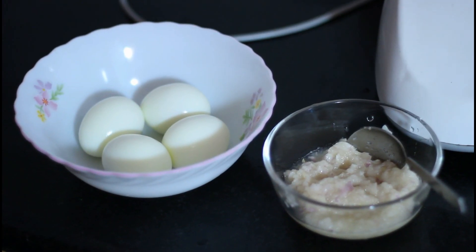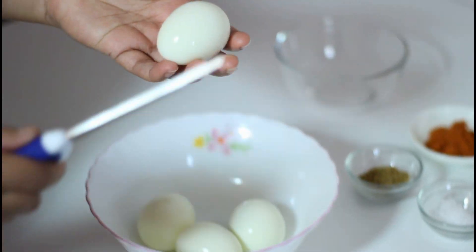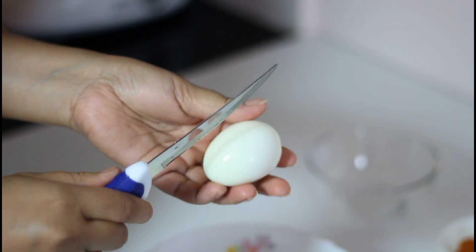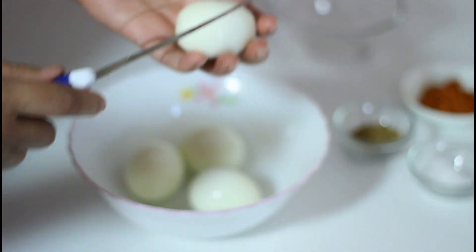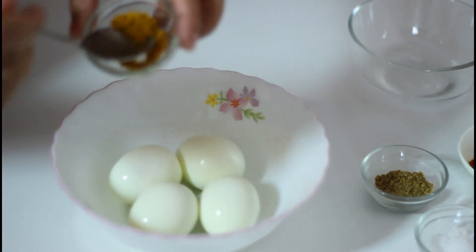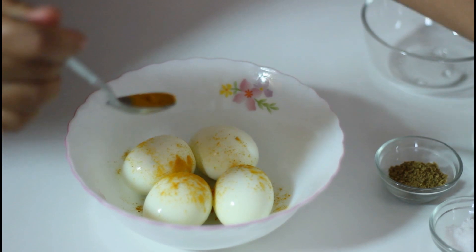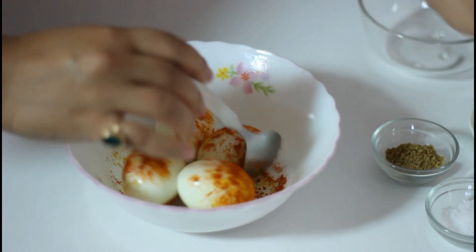My onion paste and boiled eggs are done, and it's time to fry the boiled eggs. Give little cuts on the outside of the boiled eggs like this — not too much, very little — so that they can absorb all the spices and masala. Now put a little amount of turmeric powder and red chili powder into the boiled eggs and mix it.